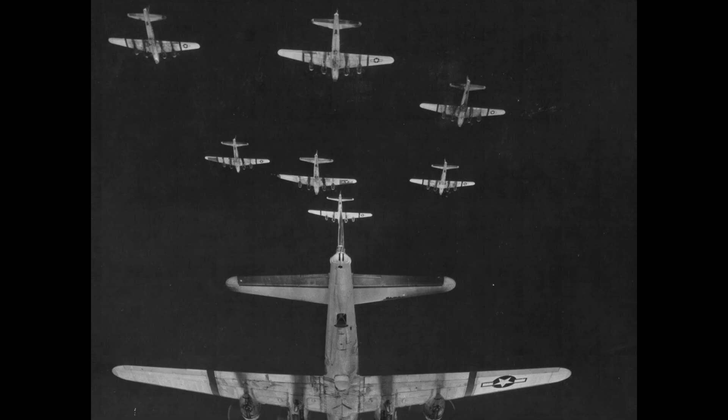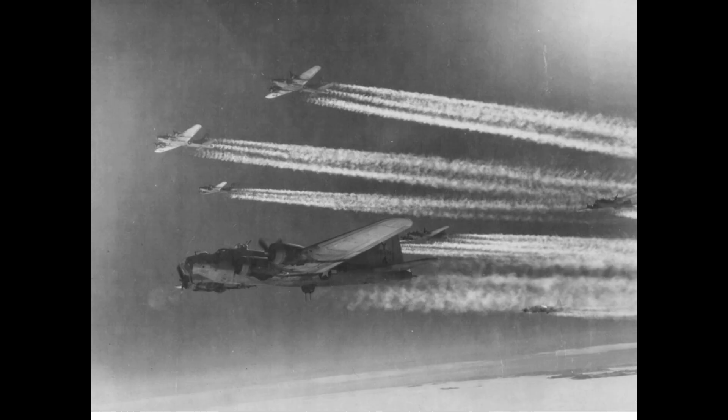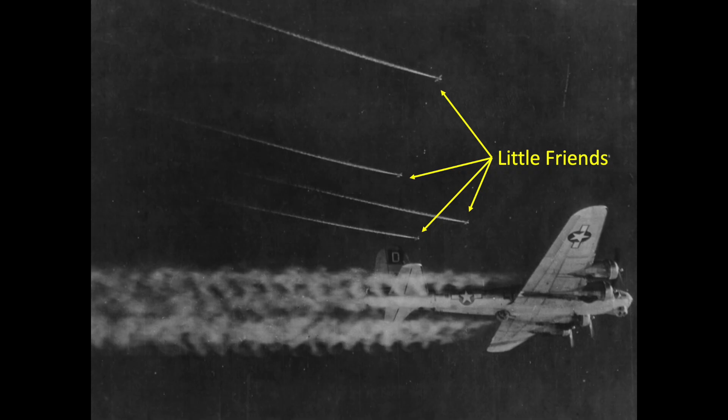He and other combat box formation tail gunners scan the skies looking for interceptors. Depending on atmospheric conditions, visibility may be obscured due to the combat box formation's trailing contrails. Contrails greatly reduce the tail gunner's visibility, and German fighters were known to exploit this blind spot and sneak through the contrails to attack the formation. The gunners needed to be on alert.